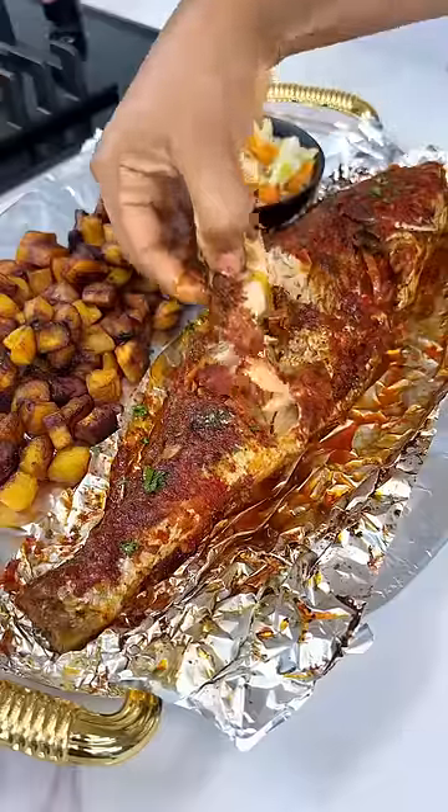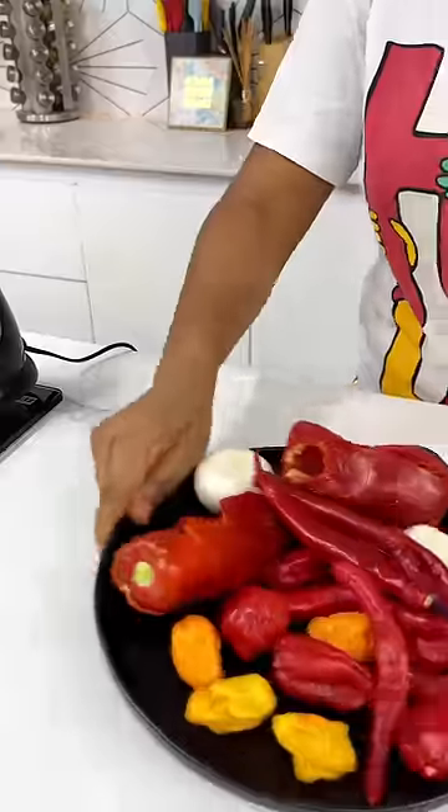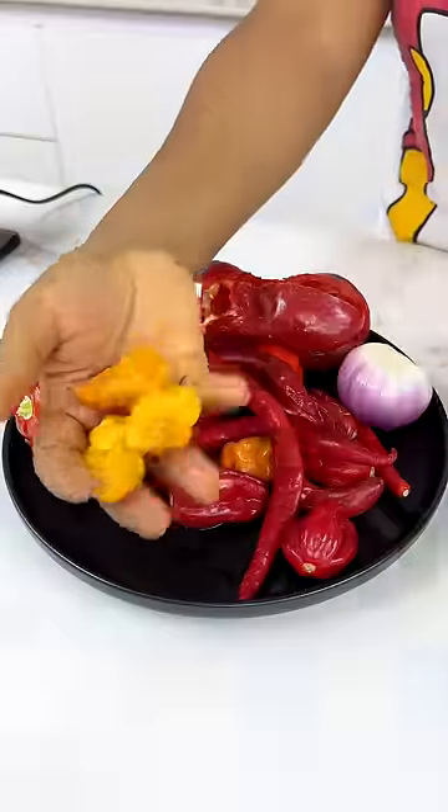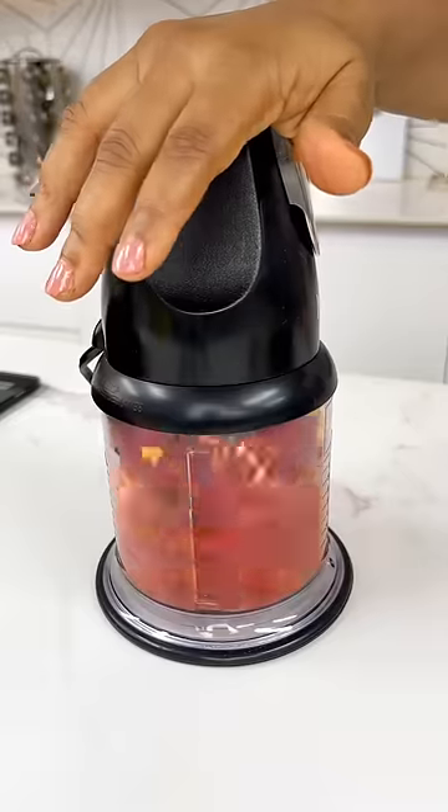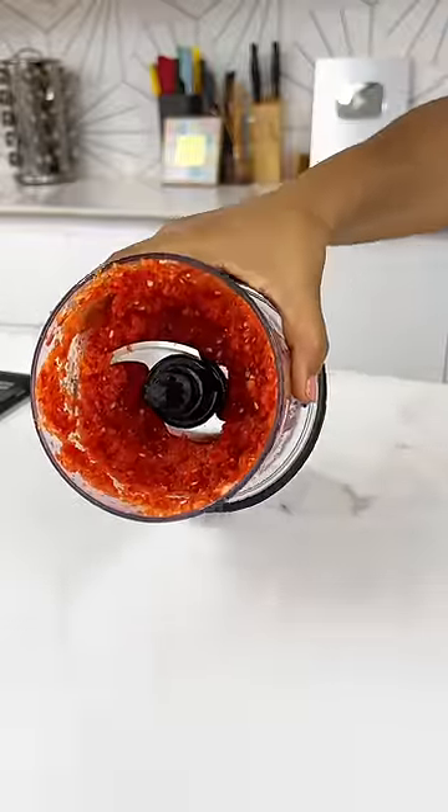If you've ever wondered why the grilled fish you buy outside tastes so much better than yours, then watch this. You're going to start by making a pepper blend — and all the ingredients I'm using are fresh. That is very important.